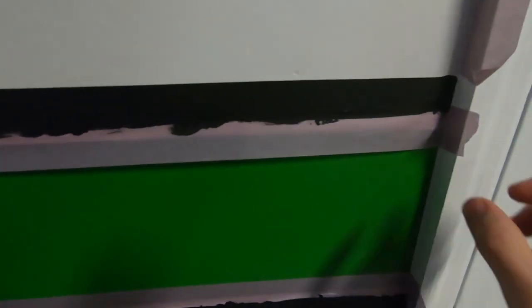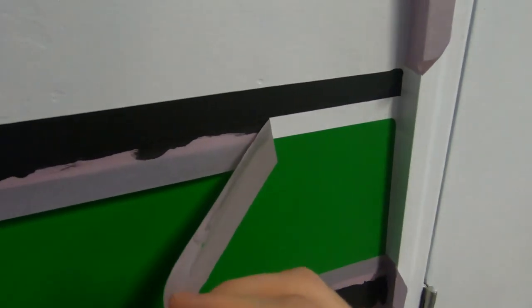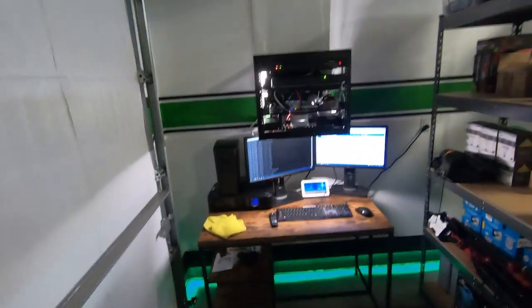Getting near — we gotta do some tape pool footage and see how these lines are looking. Look at this, wow, that's pretty cool. I added lights because of course I added lights.